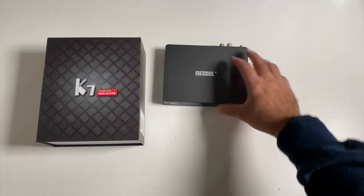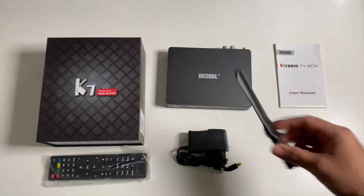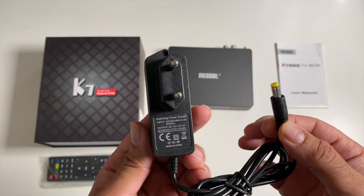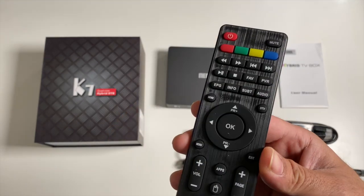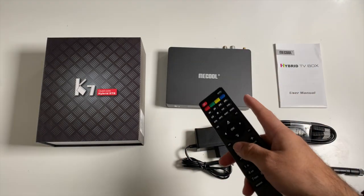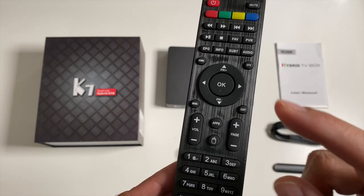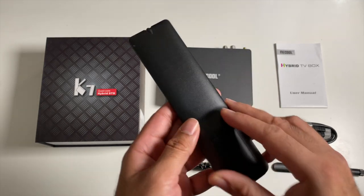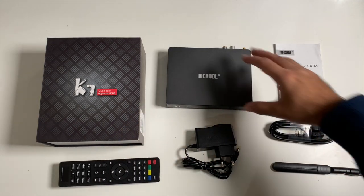Inside the box you will find a user manual, HDMI cable, an external high-gain Wi-Fi antenna, a power adapter with voltage DC 12V 1A. You also get a full-featured remote control and there are a lot of functions on this remote as this box is a hybrid TV box, so you have your EPG guide, your DTV settings, etc. These are powered by two AAA batteries. Last but not least, the TV box itself.